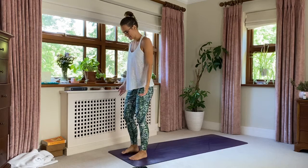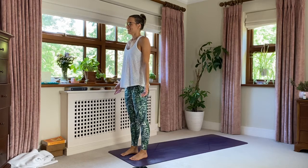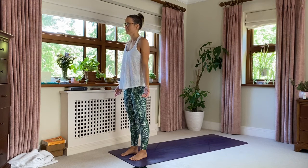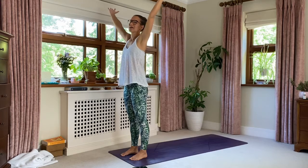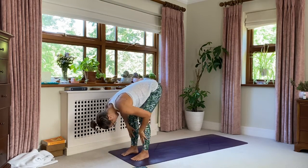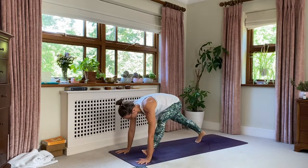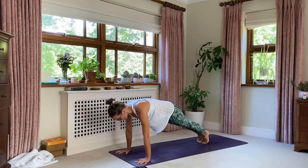Standing at the top of your mat, ready to start our day. This is a moment where you can set your intention. Then we'll lift our arms all the way up — inhale — fold over the legs, exhale. Hands to the shins, find a flat back, inhale. Gorgeous. Stepping back to a plank position — right foot and left. Shoulders over wrists. Spread your fingers so you can see lots of space between the fingertips.